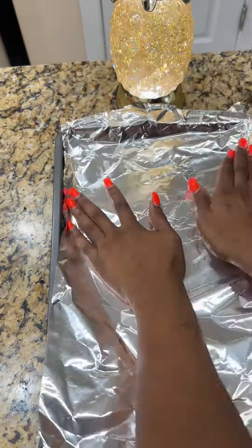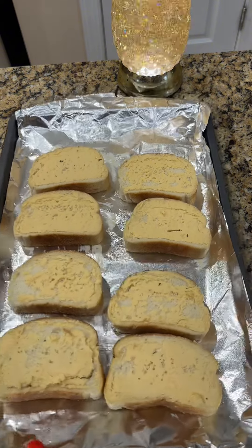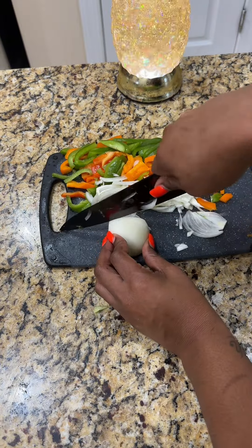Y'all know we're gonna put some aluminum foil on that pan, because nobody got time to be doing dishes. Cook the toast like it tells you on the box, but cook it halfway — we don't want it all the way done yet.